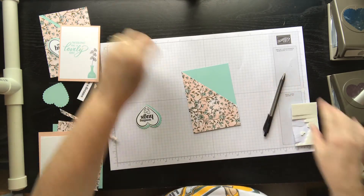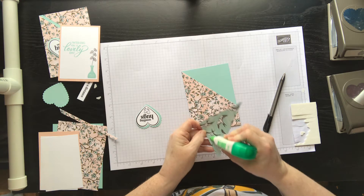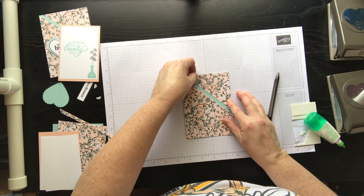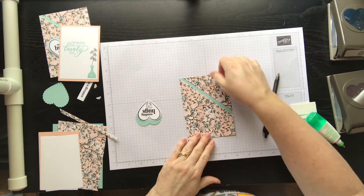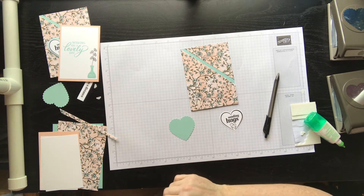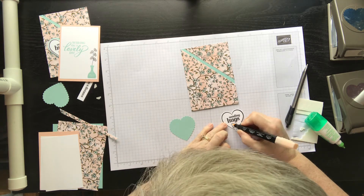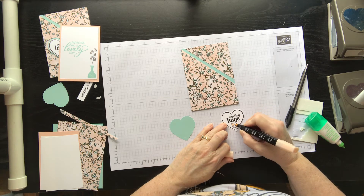All right, so I just noticed my paper's upside down — there we go! Now this piece here I'm going to glue directly down and line it up on the edge like that. Then I wanted to color in my little hearts, so I took the Petal Pink Blends.